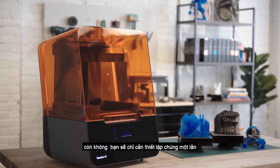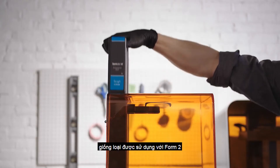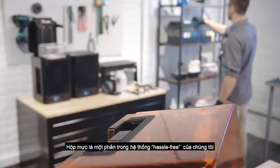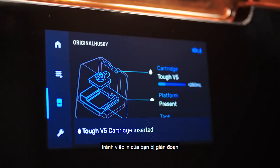Unless you change materials, you'll only need to set them up once. The Form 3's resin cartridges and build platform are the same as those used with the Form 2. The resin cartridge is part of our hassle-free resin system that automatically senses the resin level and fills the tank as you print, so your print won't be interrupted.